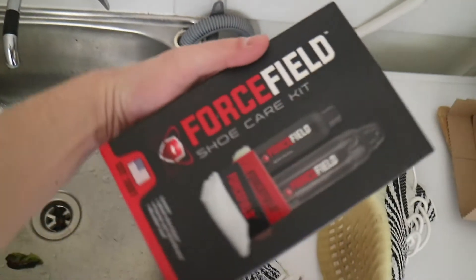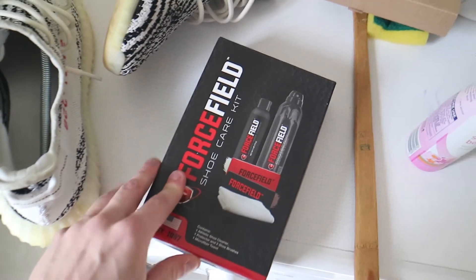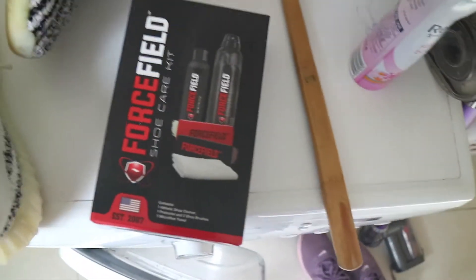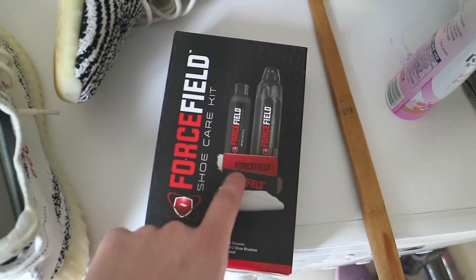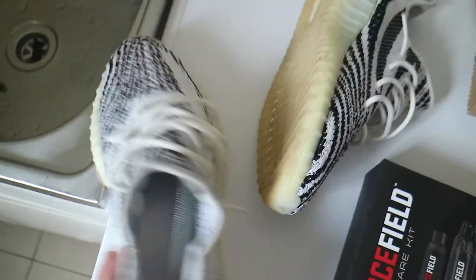Let's get to the cleaning process. For the purpose of today's video, I will be using Forcefield Sneaker Shoe Care Kits. This is my first time using this product. I'm usually accustomed to using Crepe or Jason Monk, but I thought I'd give it a go. I purchased these from Foot Locker and the kit is about $40, which includes shampoo, cleaner, towel, and a brush. There are two sorts of brushes — one softer, one harder. The soft one's for the upper so it doesn't damage it, and the harder one's for your soles.